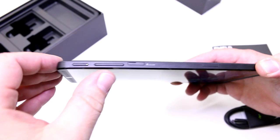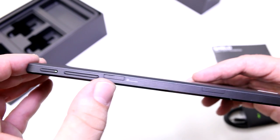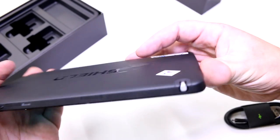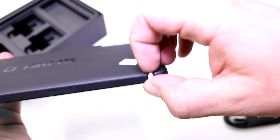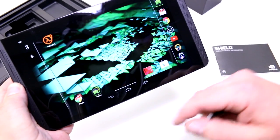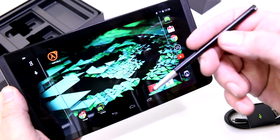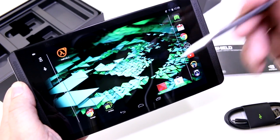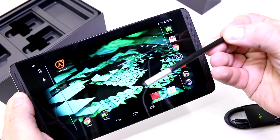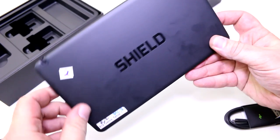Taking a quick tour around: up here is the power button, volume rocker, micro SD card slot supporting up to 128 GB, and a SIM card slot on the LTE model. They've also integrated their own passive stylus that pulls right out — it's included in all versions and uses their Direct Stylus 2.0 technology, which is graphics-accelerated for painting and drawing. It still has that characteristic cut-off tip.